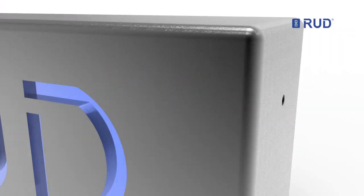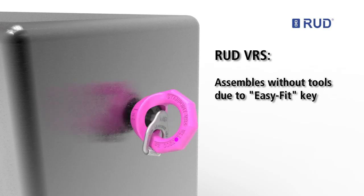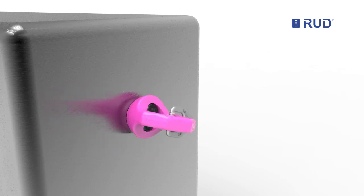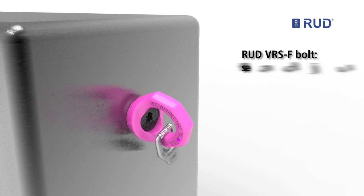Unlike the Rudd VRS, which can be fitted without tools thanks to the attached EasyFit key. The VRS is freely movable and adjusts automatically to the direction of pull.